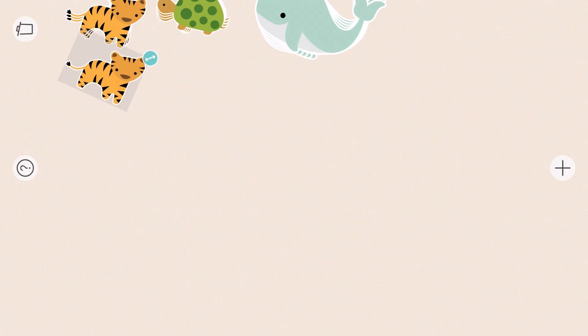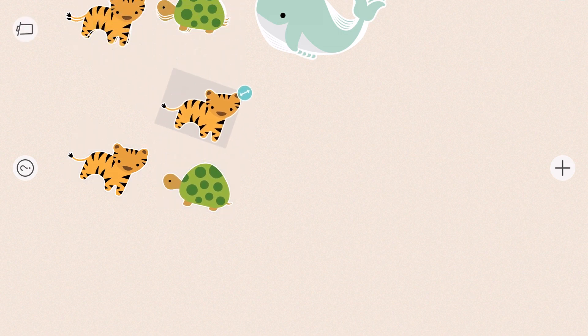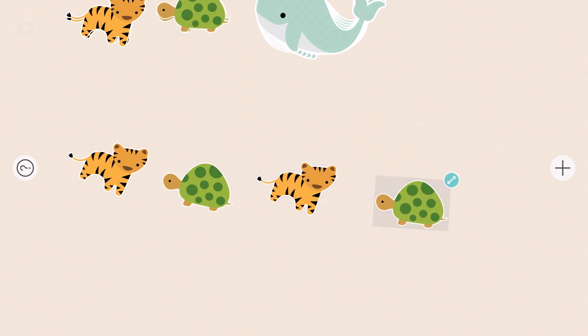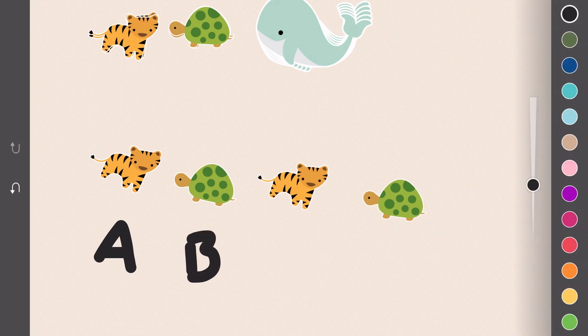Let's take a look at patterns. I'm going to start with a tiger and a turtle — a tiger, then a turtle. This is called an A-B pattern. A, B, A, B. The tiger's always A, the turtle's always B.